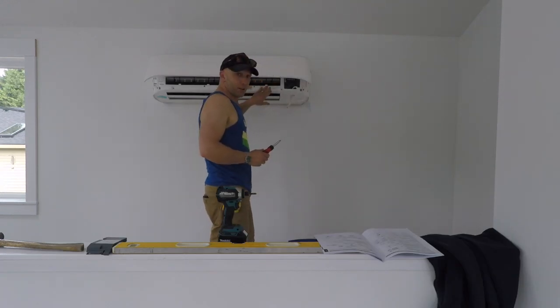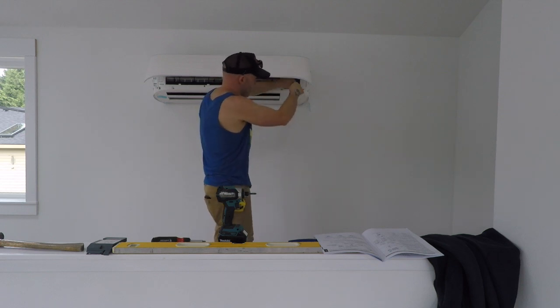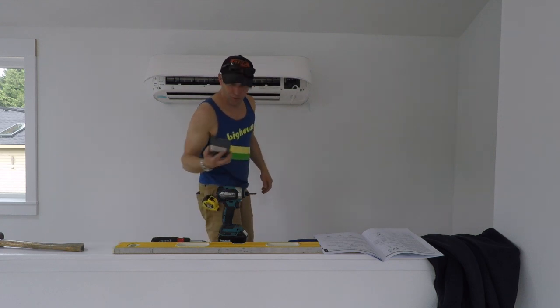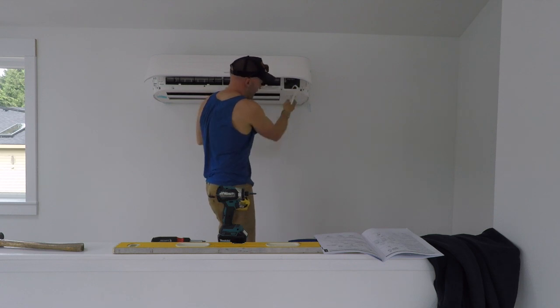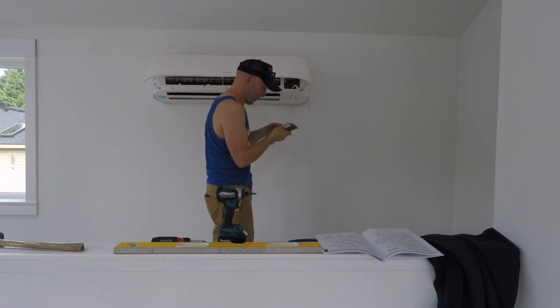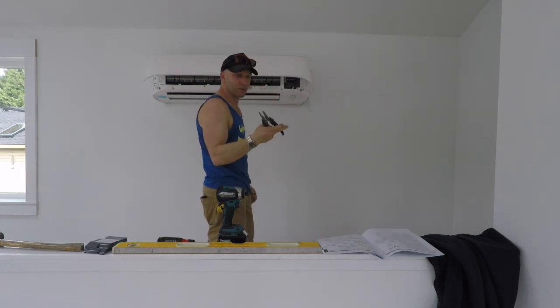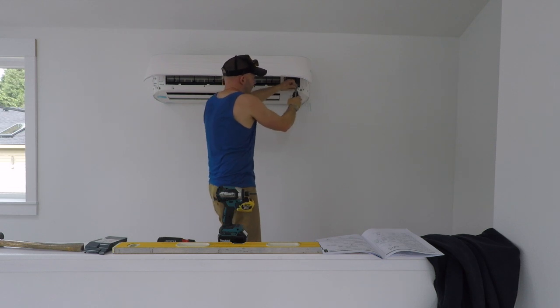After some struggles, I got it mounted. I was just working with it and got the wires pulled through. This is the plate that goes over them, so once they're in there they're covered. They come up through this chase down here and up underneath here, and it tells you how they want to be wired. It's nice to have a good set of electrical pliers, wire strippers, and cutters — having the right tool makes it so you can do a good job.